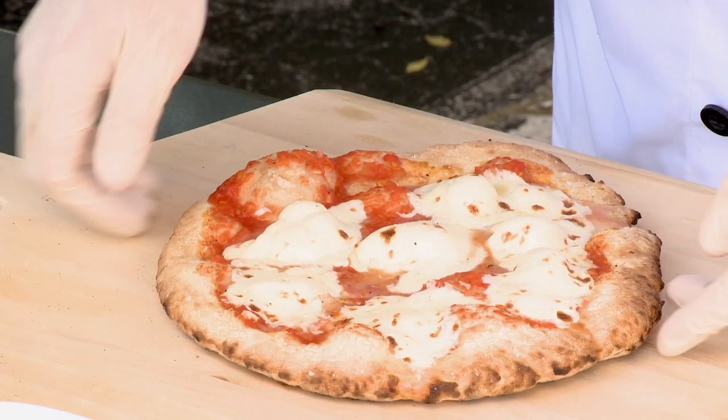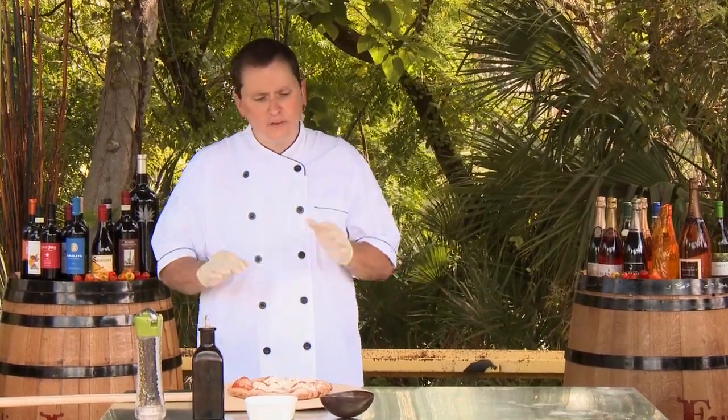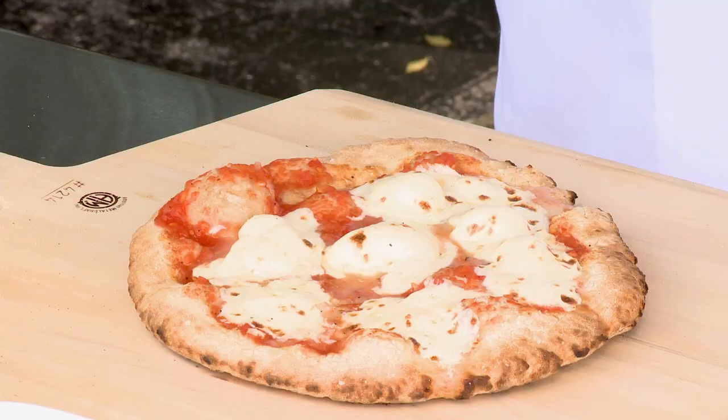The pie's out of the oven. You can see we got nice flame black, blisters, and char just around the edge — that adds a great flavor component, a really important one in a pie this simple. You've got tomato sauce with onions, garlic, salt, pepper, and a little olive oil; some mozzarella cheese; fresh basil; and extra virgin olive oil. It's super simple, so each component needs to be taken care of really, really well.